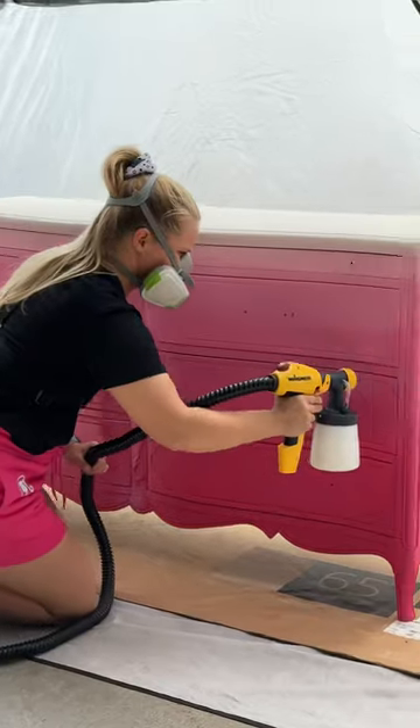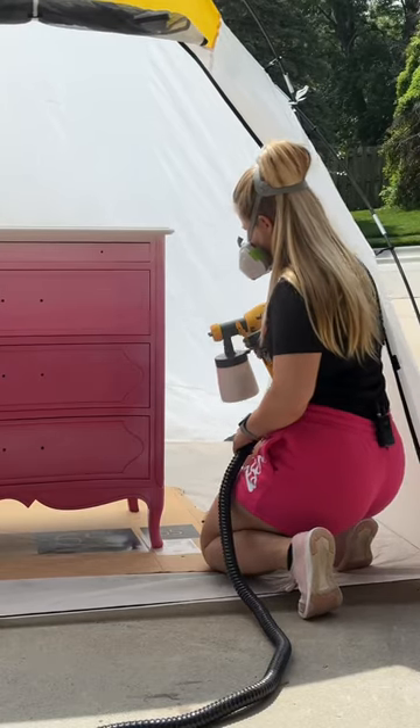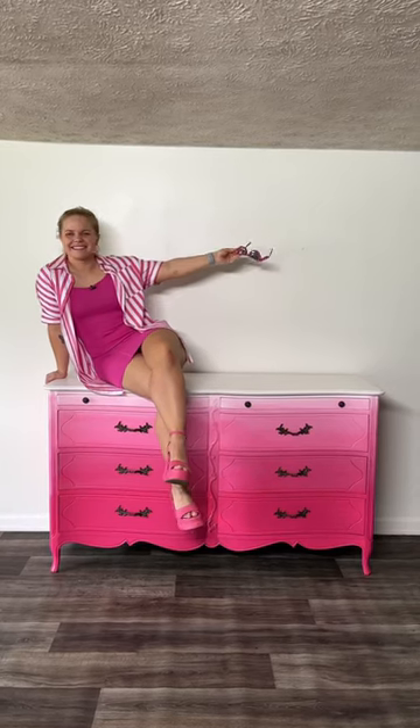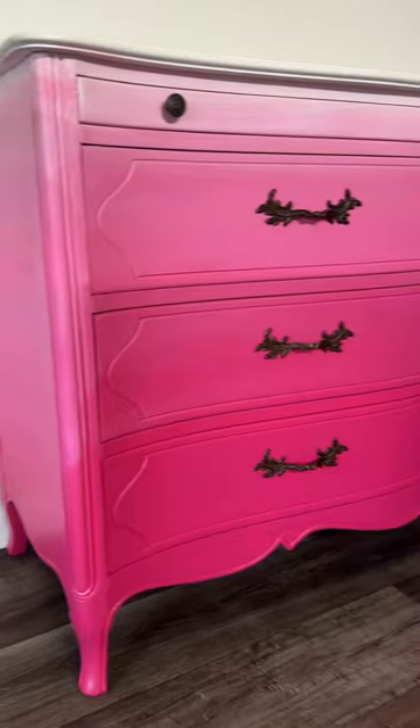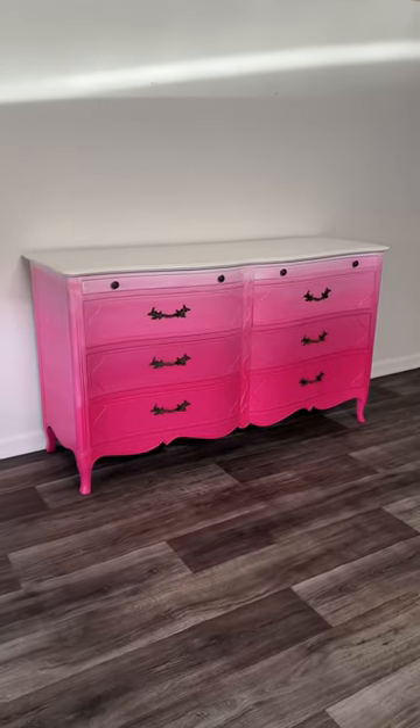The final step was applying two coats of satin clear coat for protection and it was Barbie approved. This dresser got a total Barbie makeover. Would you Barbie-fy a dresser? Let me know in the comments and follow me for more furniture flips.